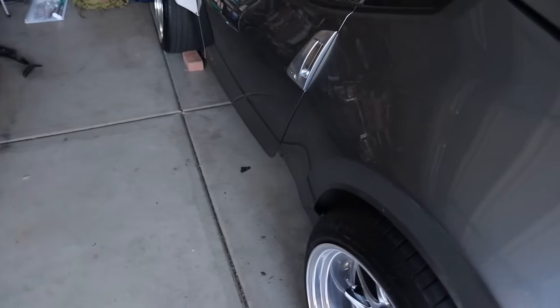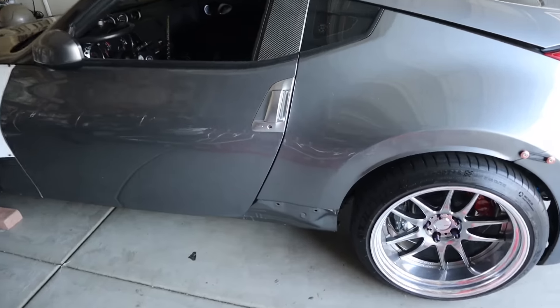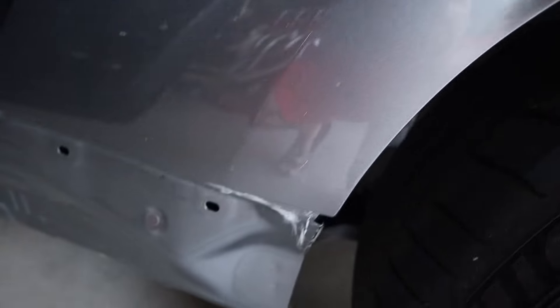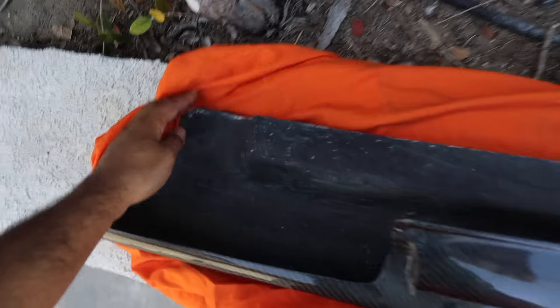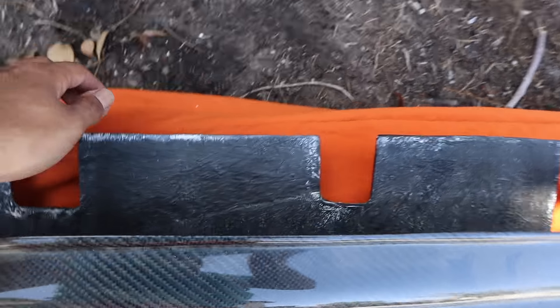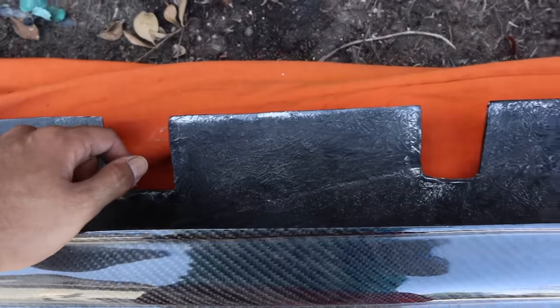The problem we're having is this edge of the side skirts is bent up, and when you go to put it on the car it gives it a hard time. As you guys can see, my old side skirts caused a lot of damage to these areas of the car — totally fine, not a big deal, but it needs to get taken care of. So first thing I'm going to do is with either a grinder or a dremel, go ahead and shave all this extra piece off, because it's lifted up and you can't bend it — I feel like it might crack — and it's kind of getting in the way.